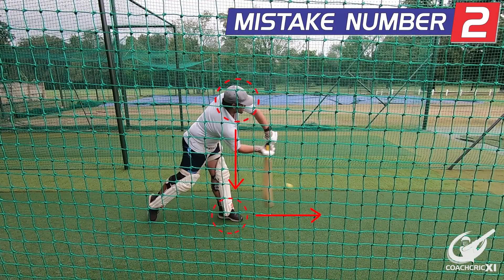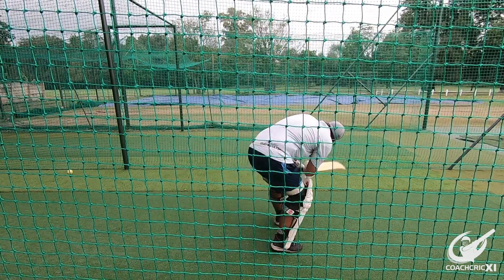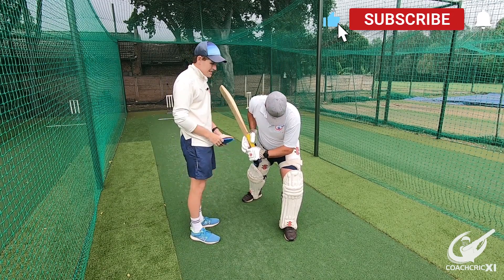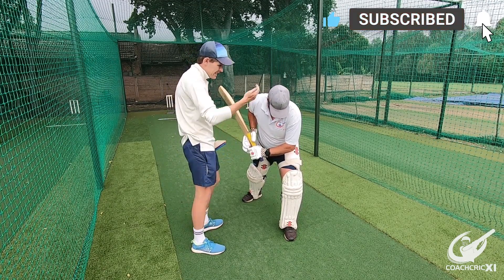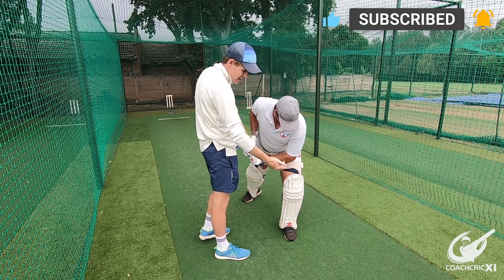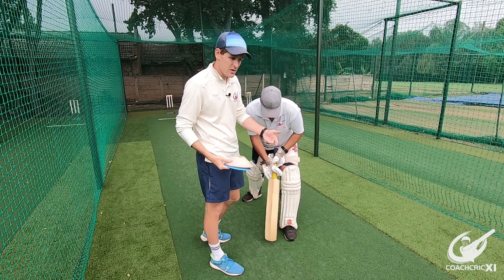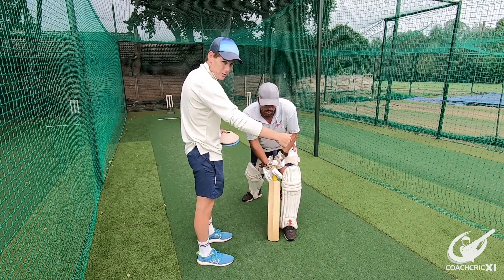The next mistake we're going to look at is when the batsman is over striding when attempting to play the shot. When a batsman over strides there are a couple of things that happen. Firstly, he can't get his head over the ball. When you struggle to get your head over the ball, you don't have access with your hands, which means you have to play around your front leg.